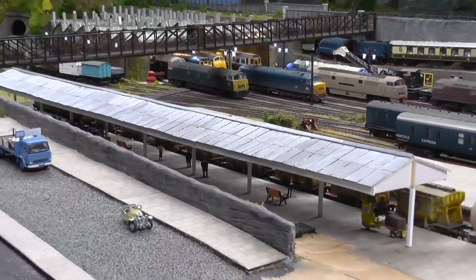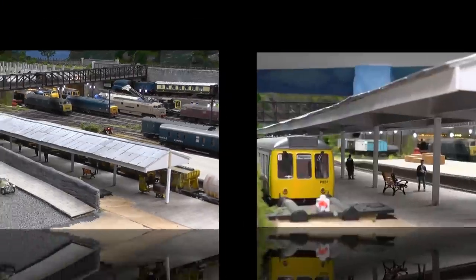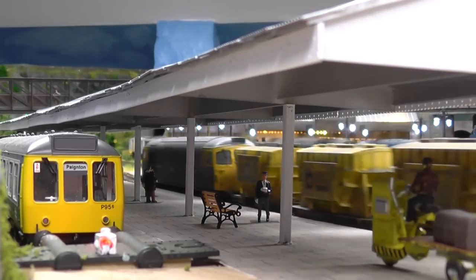I've got about another five sections to make like that. So as a practice, quite pleased. We'll just run a couple of trains through — see what you think.